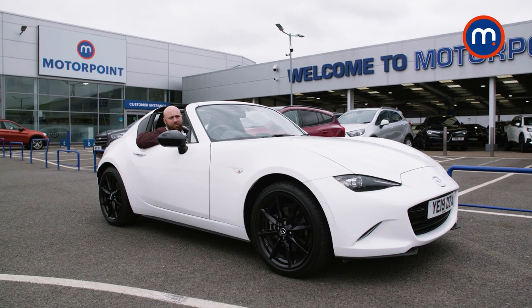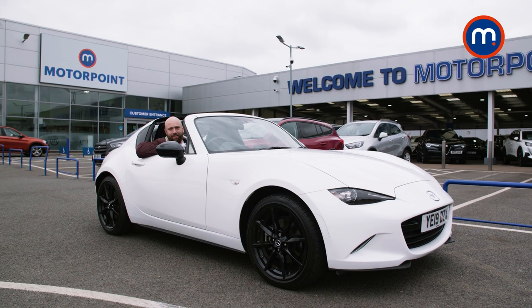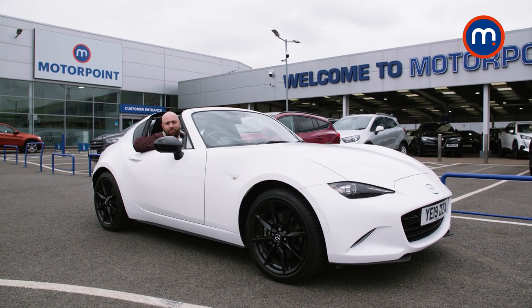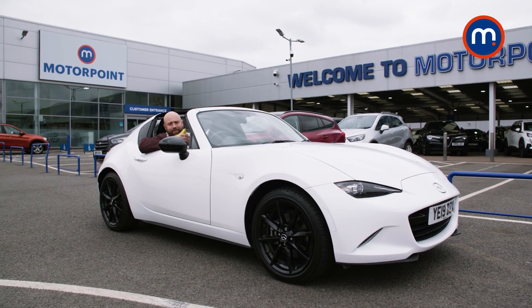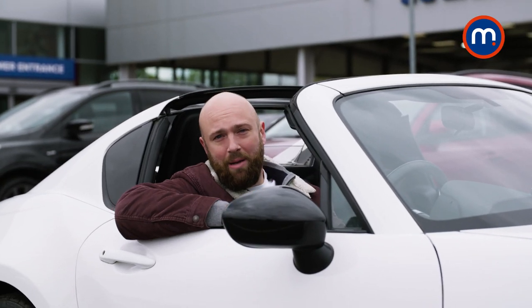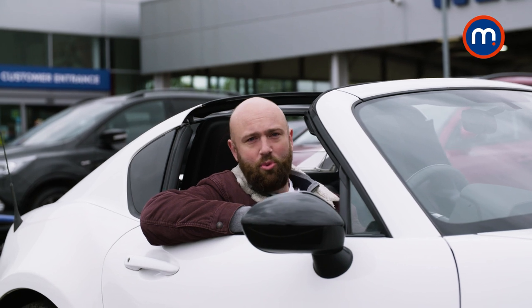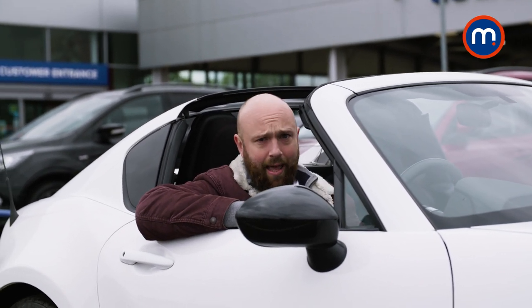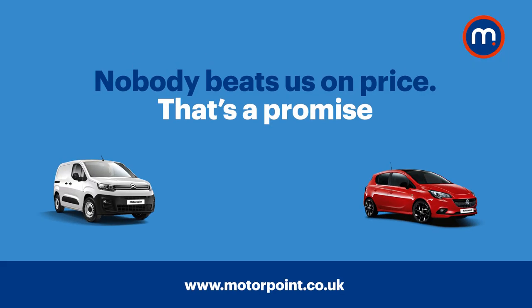So should you buy a Mazda MX-5? If you want an impractical but really, really fun basic sports car, then yes — it hasn't got too much power, it's not terrifying, but it gives you the thrill of driving. Go and buy one today, because Mr Banana is going to go and buy one, and I would quite like one as well. Please like this video if it's been helpful and subscribe to Motorpoint's YouTube channel. Remember to go to motorpoint.co.uk to see our full range of nearly new cars, all available to drive away today — you do have to pay first though, that's all we ask. See you next time.